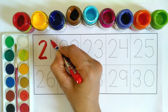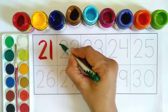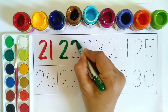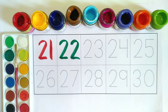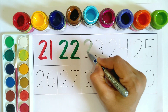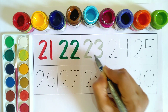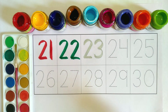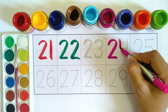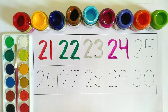2-1, 21 green color. 2-2, 22 gray color. 2-3, 23 pink color. 2-4, 24 yellow color.